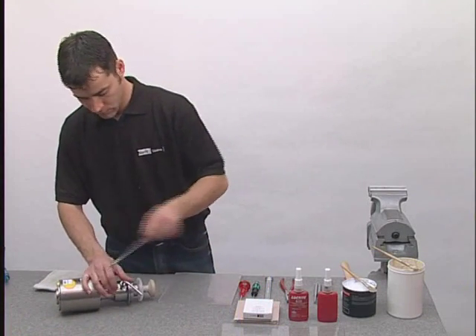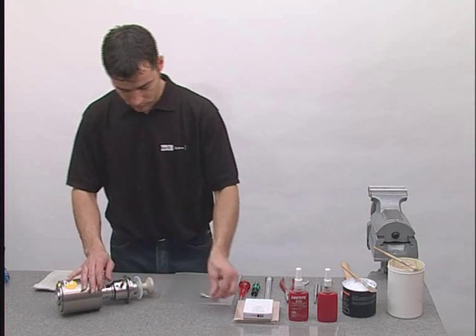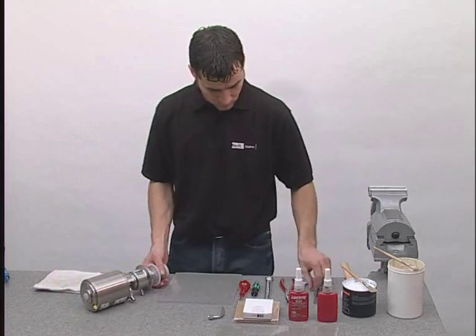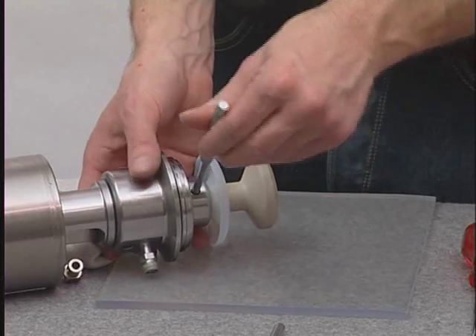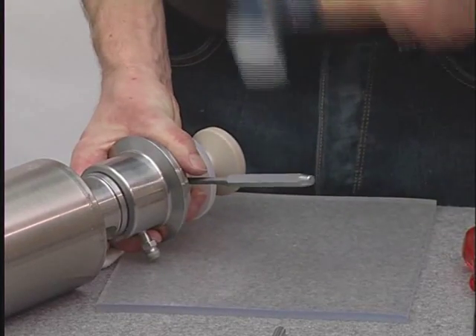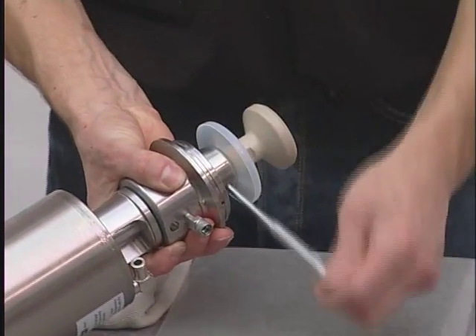Loosen and remove the leak detect tube if necessary. To loosen the product side stem, place a punch in the provided hole and strike the punch with a hammer. Once loosened, unscrew the stem by hand.